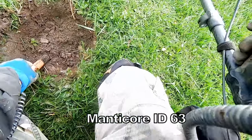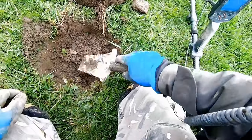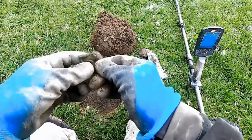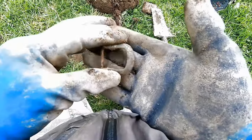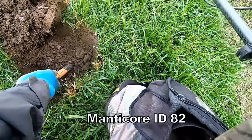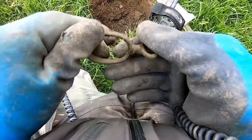63 - what's that? 63. Belt buckle! There you are - belt buckle. Oh, 19 to early 20th century. Bridal buckle.